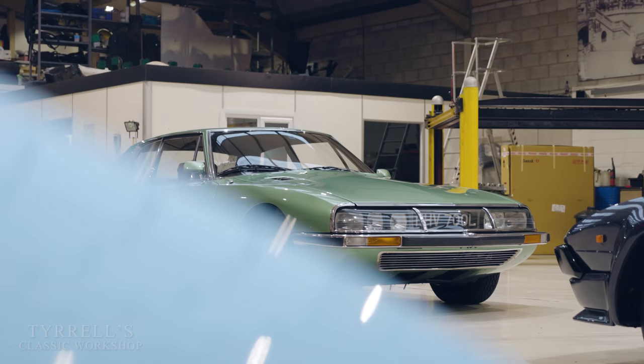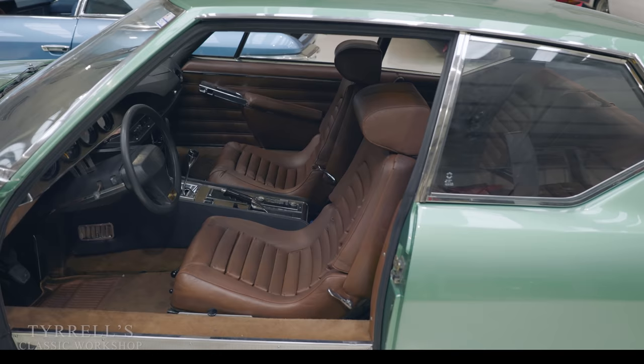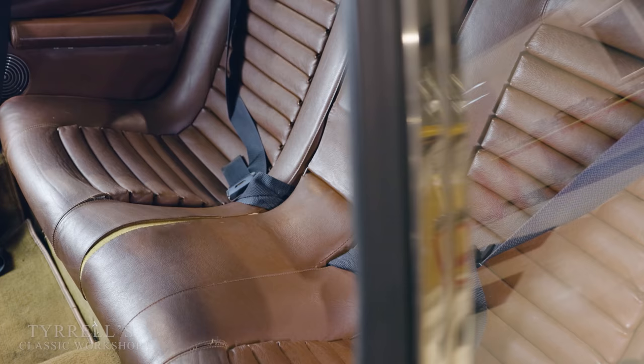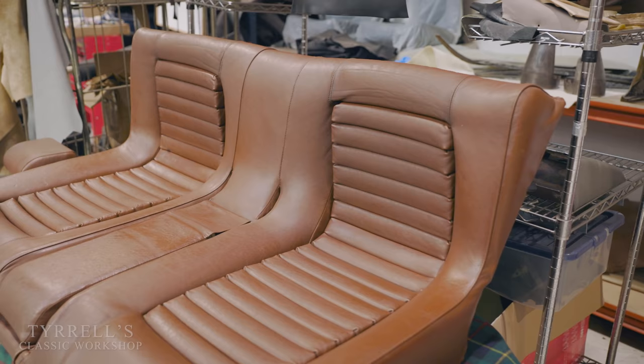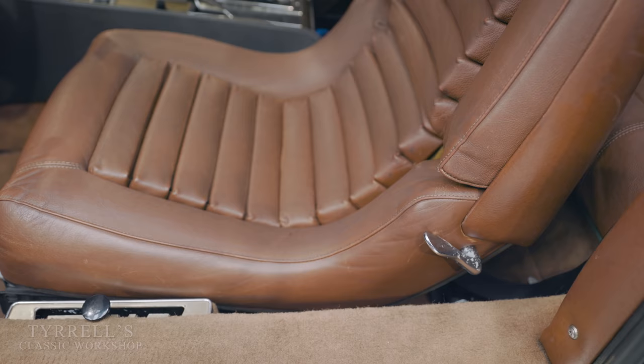This is another interesting project - the Citroën SM that was featured a few videos back. This was the very car that Clarkson and Hammond were driving in, actually saying it was a beautiful car - praise indeed. Craig has been sorting out the original leather interior - this beautiful cognac-y, tobacco-y type of leather colour. At one stage we contemplated retrimming the interior completely because it was almost too far gone, but Craig has done a wonderful job resurrecting it.